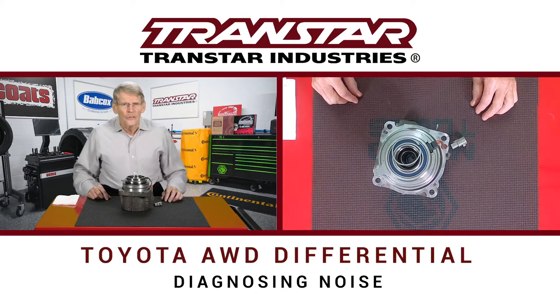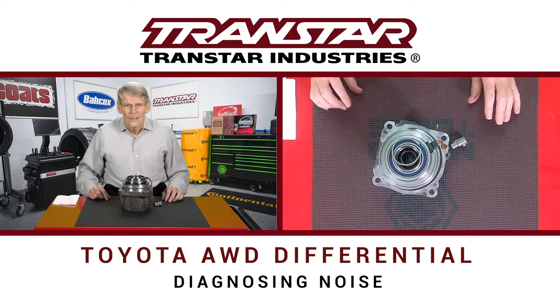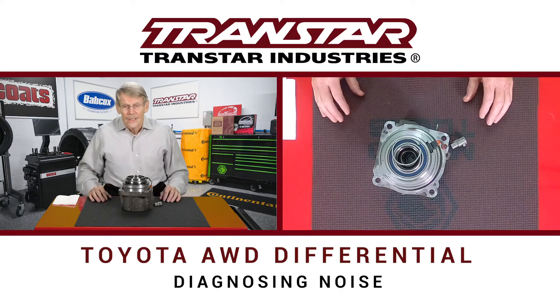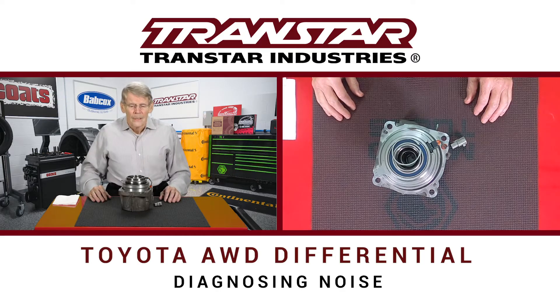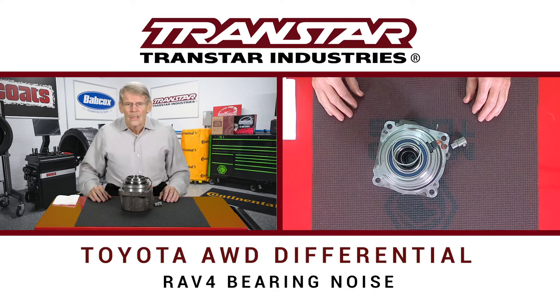Today we're going to discuss certain noise issues on specific Toyota applications. Anyone that's done diagnosis knows that dealing with noises is not always simple, especially if you have an engine, transmission, transfer case, and front and rear differential. Certain models of Toyota, specifically the RAV4, has had an issue with their rear differential.